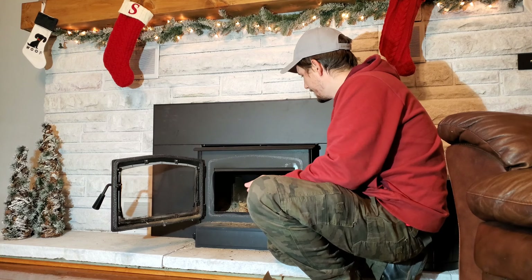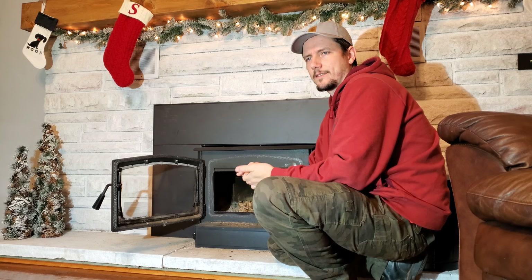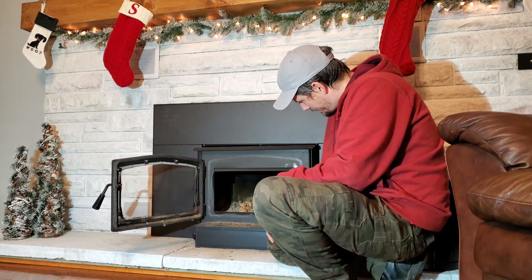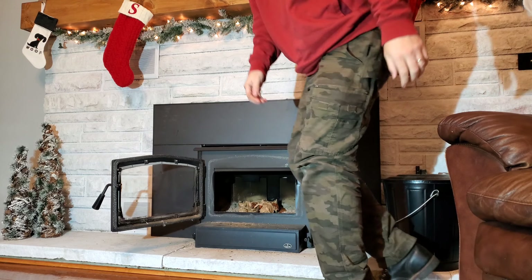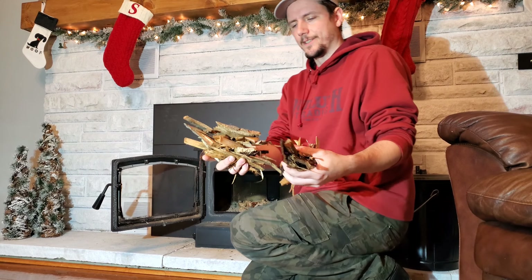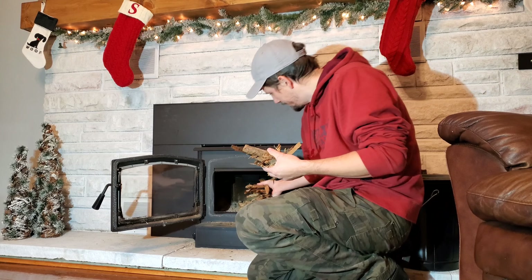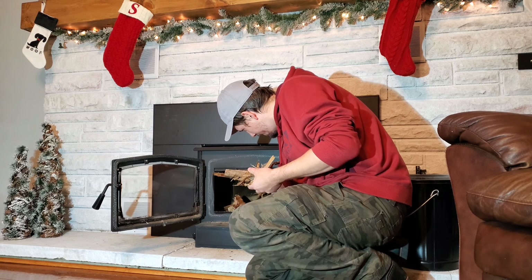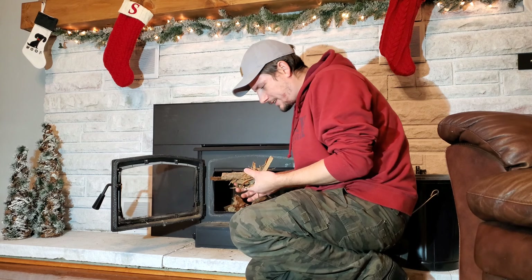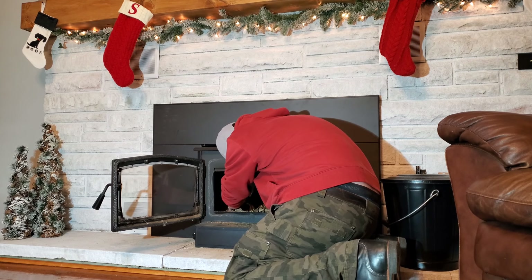So whatever you got — old mail, brown bags, whatever — throw it in there. You're gonna get a lot of little stuff like this. This is scraps from a sawmill from cutting wood, and it's a little bit damp. We'll see if it'll go. Throw that on there.